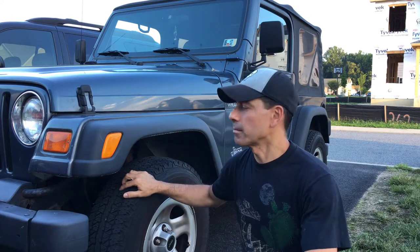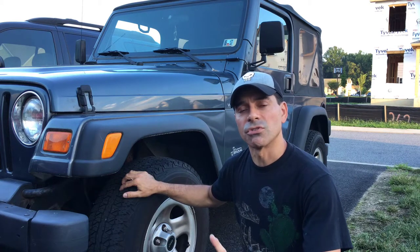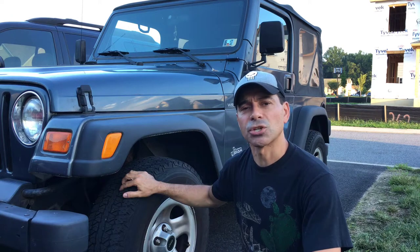Welcome to Andy's Garage. I'm Andy Phillips. Today I'm going to show you how to remove the driver's seat out of a Jeep Wrangler TJ. If you want to see how to remove the passenger seat, you can do so via the link above — I did a video in the past showing how to do that.